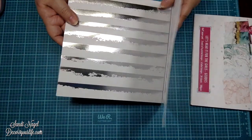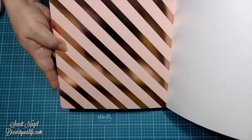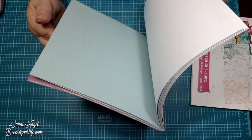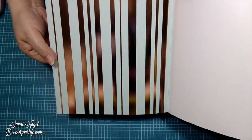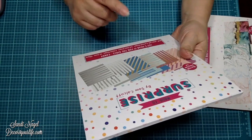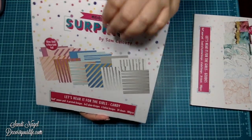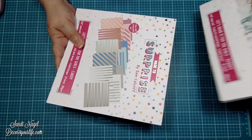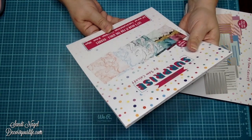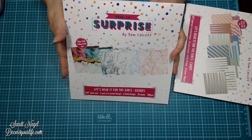Isn't it absolutely gorgeous? I think you know which one's going to be my favorite — this one right here — although I love every single one of them. This paper pad is from the Let's Hear It For The Girls collection and it's called Candy. I'm going to go ahead and leave my links in the description area of this video. This other paper pad is also by Sam Calcutt, from her new brand Made To Surprise.